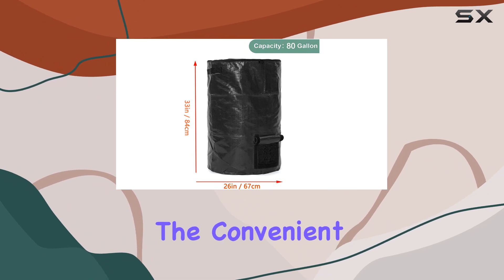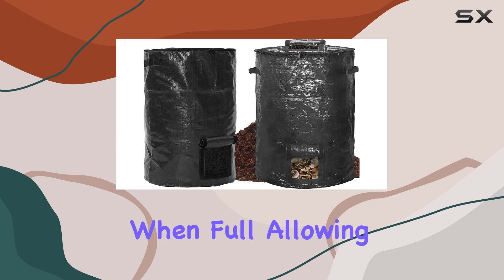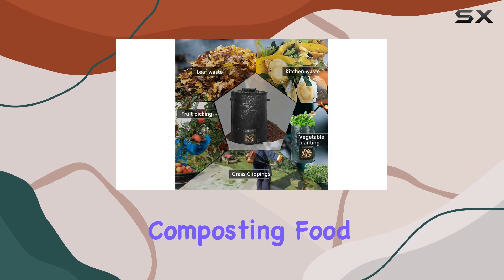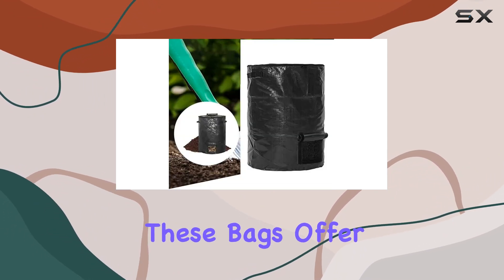The convenient handles make it easy to move around even when full, allowing you to relocate your compost pile effortlessly. Whether you're composting food scraps, garden waste, or even using it for temporary storage of recyclables, these bags offer versatility beyond compare.